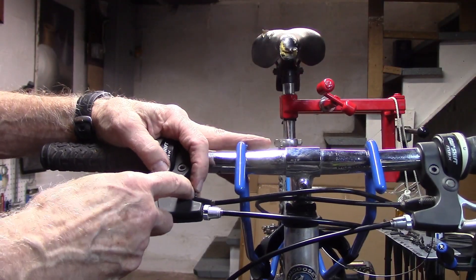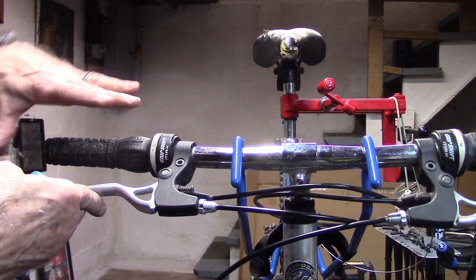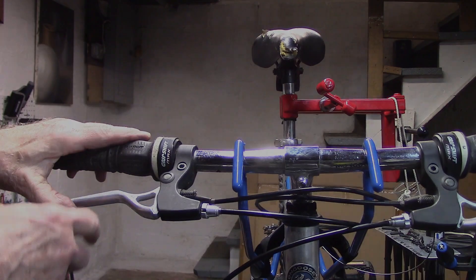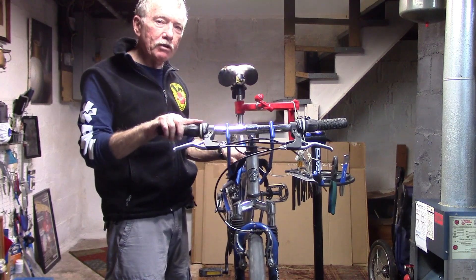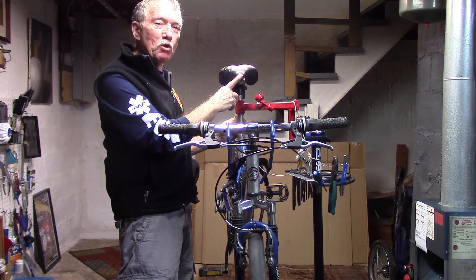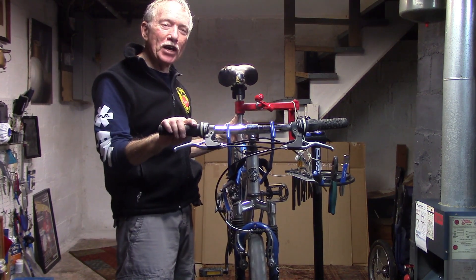Someone asked: what does this screw do? Well, if you screw it in, you'll get a shorter reach for smaller hands. For our next episode of This Old Bike, we'll tackle the front and rear shifting, and maybe we'll get a new seat so we can get out on the road. Stay tuned. This is Tony at 10 Speed Safe Cycling.